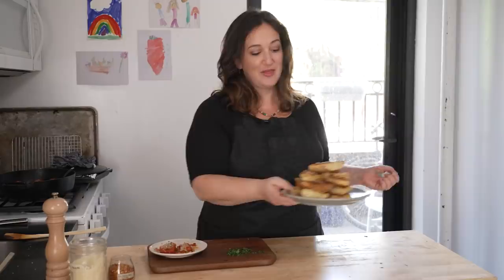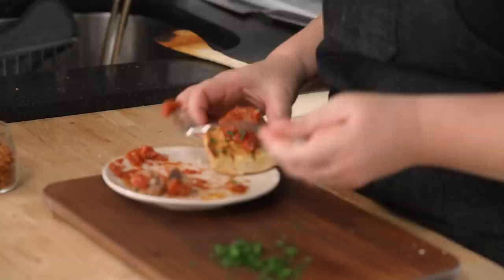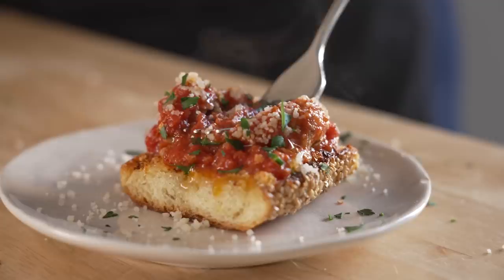And you know what they're really good on? They're really good on garlic bread. Because the best move — you go like this — you give it a little smash, just like that. A little more cheese, a little more parsley. You have the very most perfect bite of food you could ever eat.